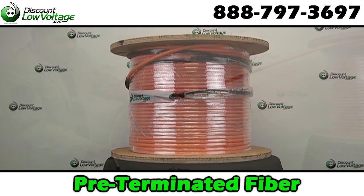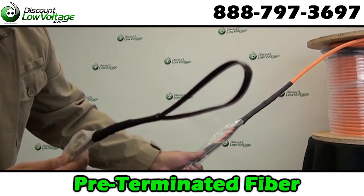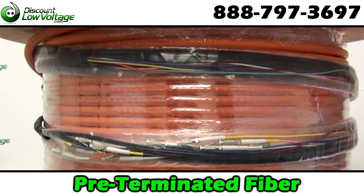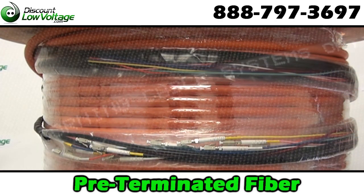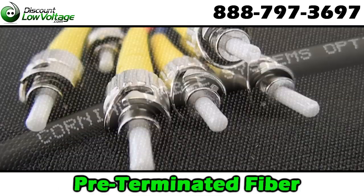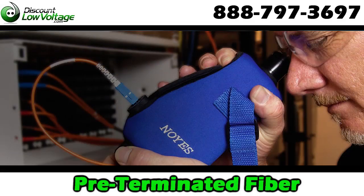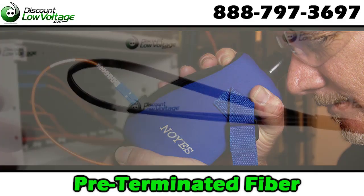For over 10 years, pre-terminated fiber optic cable assemblies by discountlowvoltage.com are assembled to your job specification, saving you up to 75% on installation time. Our pre-terminated cables are end-face inspected, insertion loss tested, and test results are included with your cable.